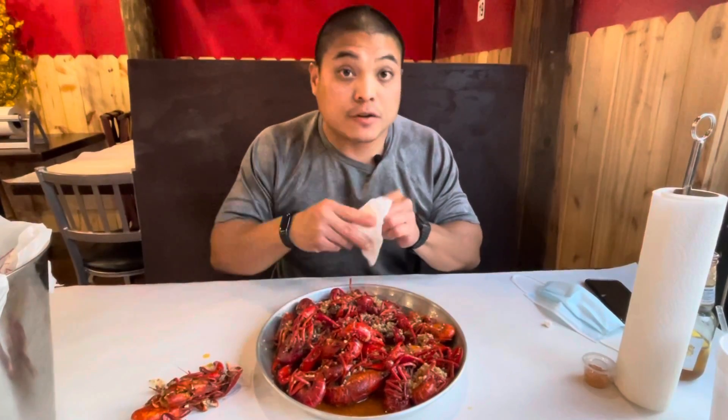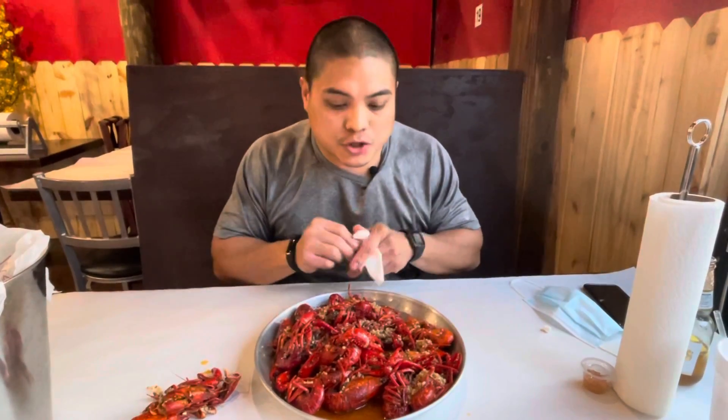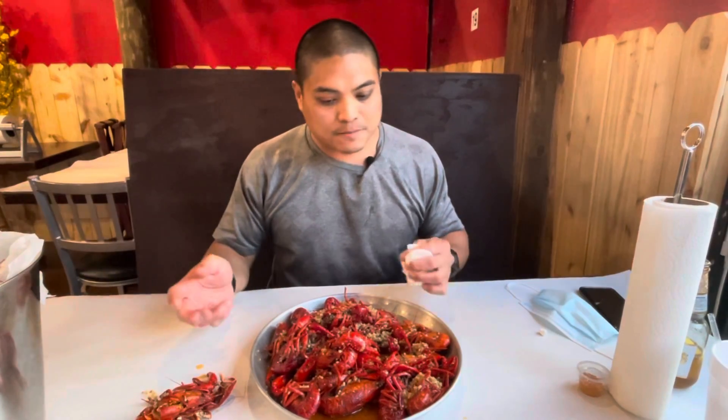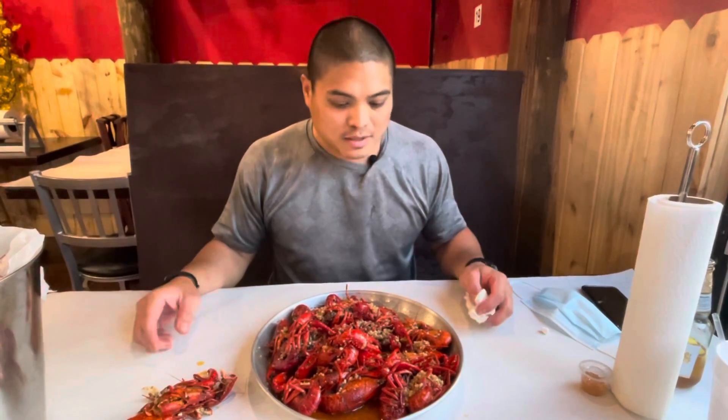You definitely taste a little bit of fish sauce — not excessively strong. A little sweetness to it, definitely butter and garlic. Personally could use a little more seasoning and spice to it, maybe soak the crawfish a little bit longer, but I'd give it a five.